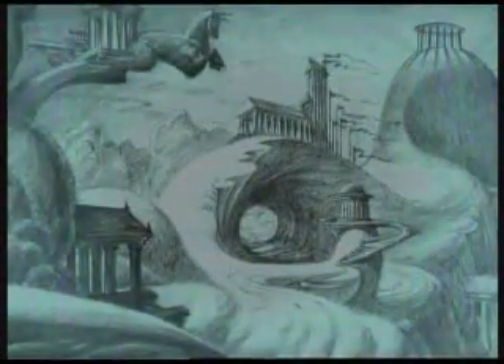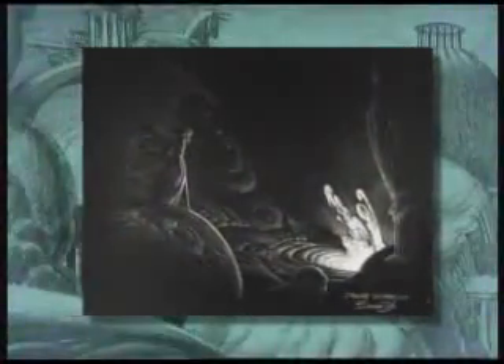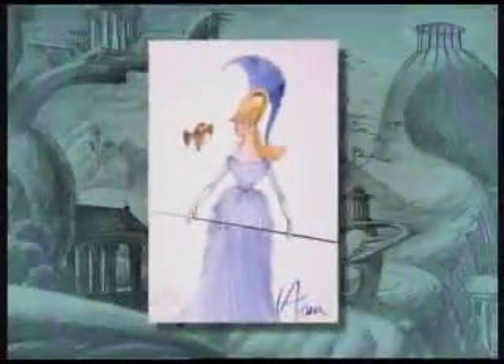Greek myths and Grecian art also affected the creation of Mount Olympus and the gods who lived there. Here we see Zeus, the head of the gods and the father of Hercules. And this is another idea for Zeus. Here is Ares, the god of war. And the goddess of wisdom, Athena.